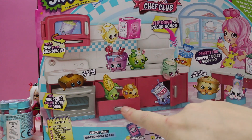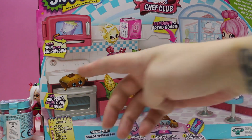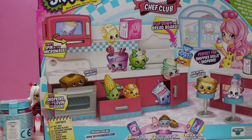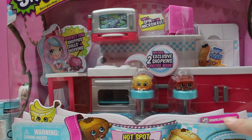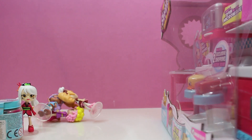It looks like the drawer is open, and that opens. The bread thing flips down and the oven opens. And of course the microwave better open. Wait — download the app. I think there's a new Chef Club app. We'll have to see if we can get that.